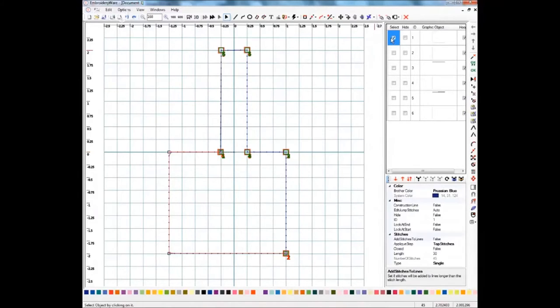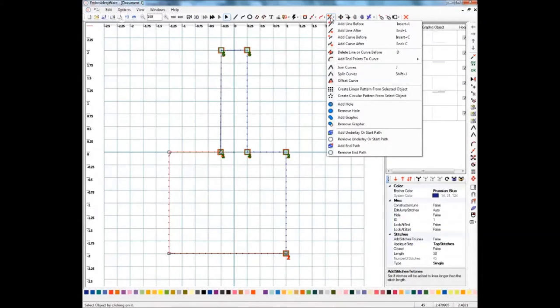I'm going to select that one and now show you how to use the split tool. Up on the Curve Modifications tool, if you click that, you'll see Split Curves — this will also do lines, so don't let the curves part throw you off.